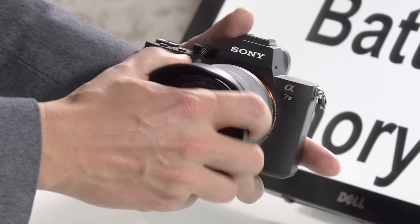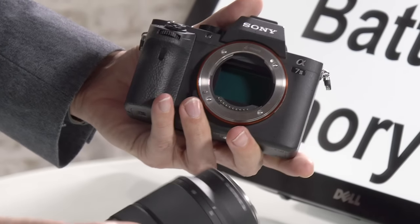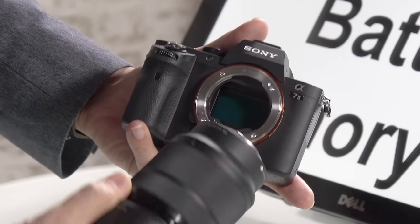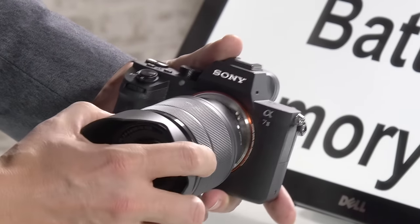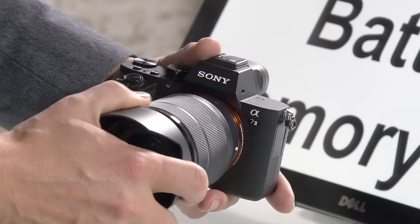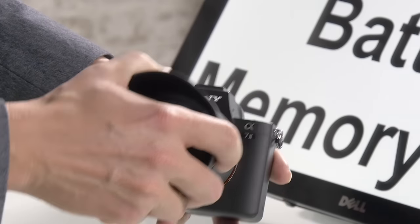The first thing you'll want to do when you get your camera is put a lens on. The lenses attach clockwise — you'll line up the white dot on the lens with the white dot on the body and then twist to the right until it clicks. I always wiggle it back and forth just to make sure it's locked in.